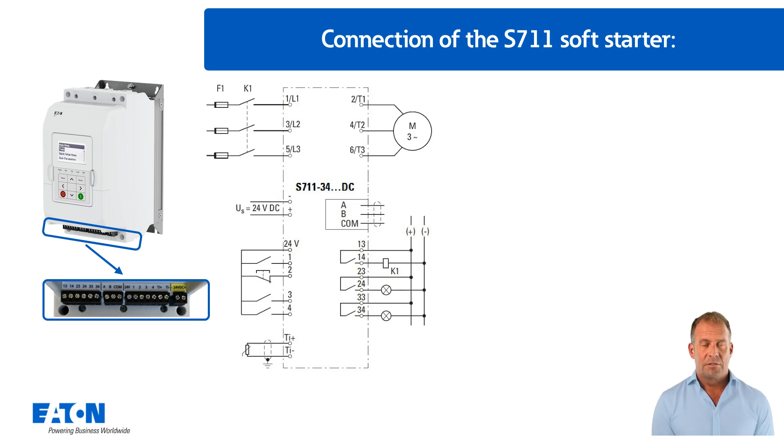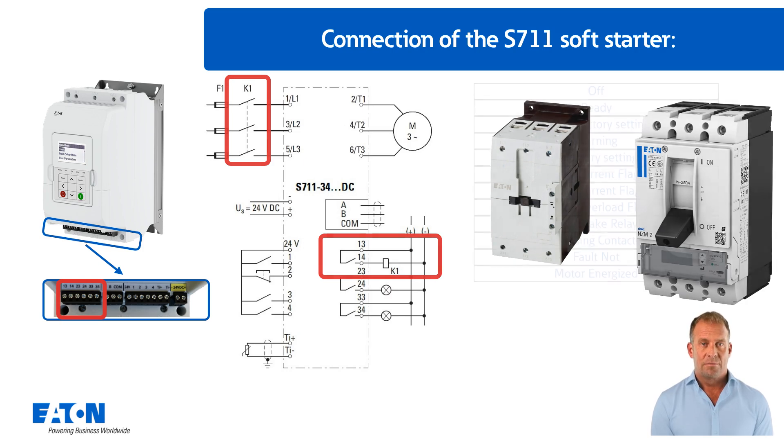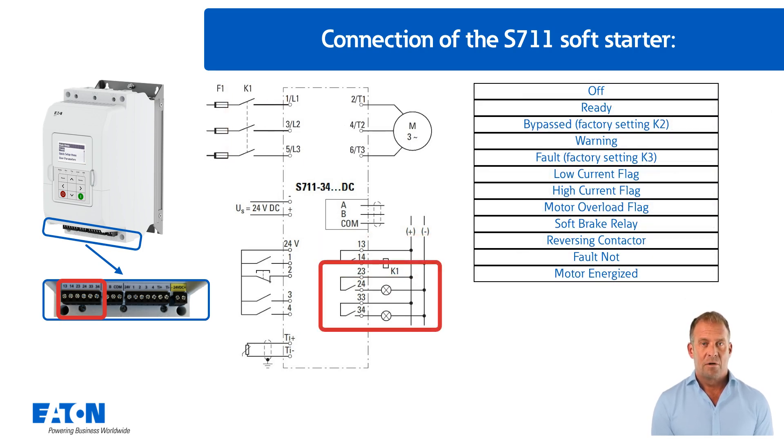There are connection options for three relays on the left-hand side of the control connection terminals. Relay K1, terminals 13 and 14, can be used to control a mains contactor as shown here, or to control a circuit breaker. Relay K2, terminals 23 and 24, and K3, terminals 33 and 34, are freely programmable. By default, these two relays are assigned in bypass or error.